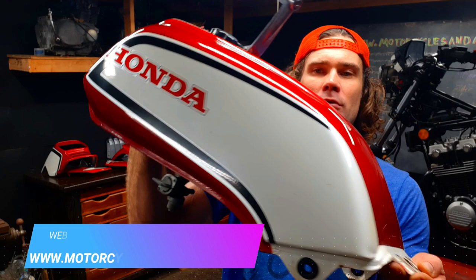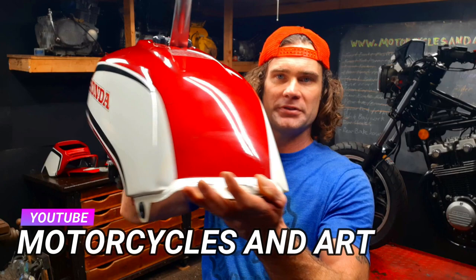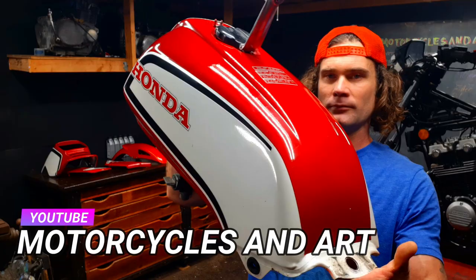Holy shit, is this paint looking good — look at this. And this is just the rubbing compound, this isn't even the polish yet. Look at this, it's beautiful. Essentially the same thing but now with polish, so I'm gonna knock that out.